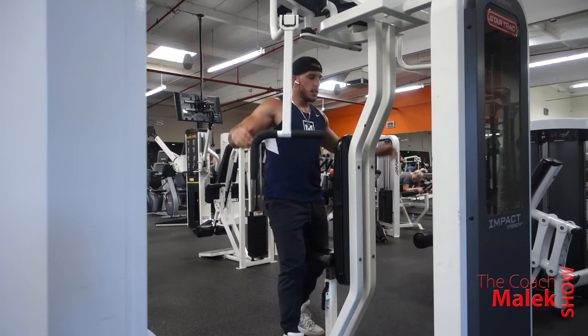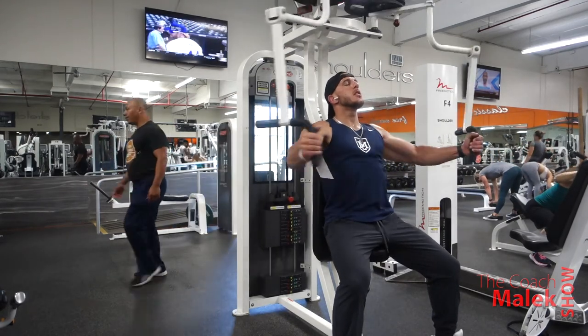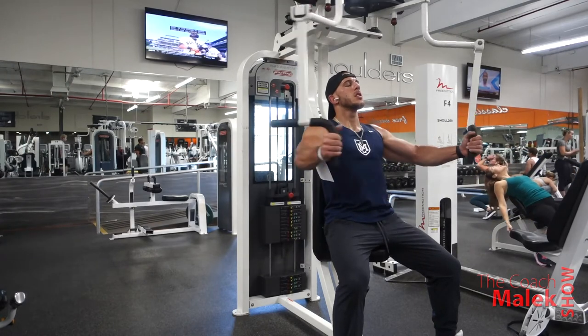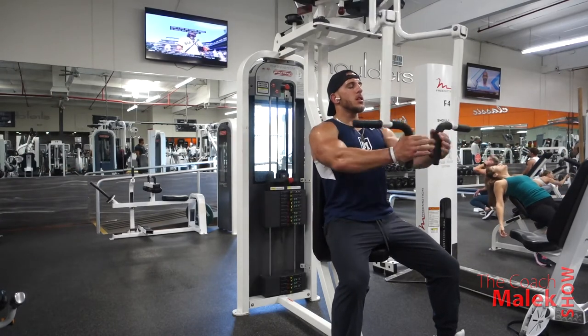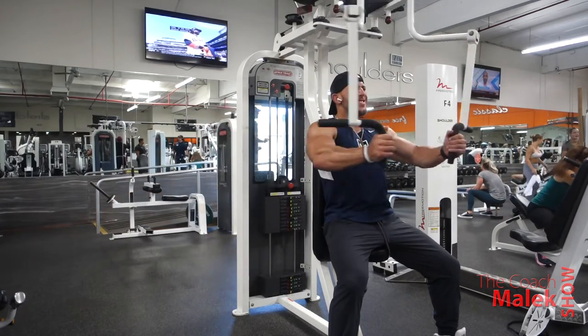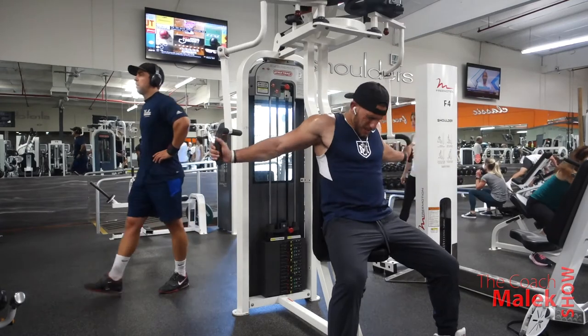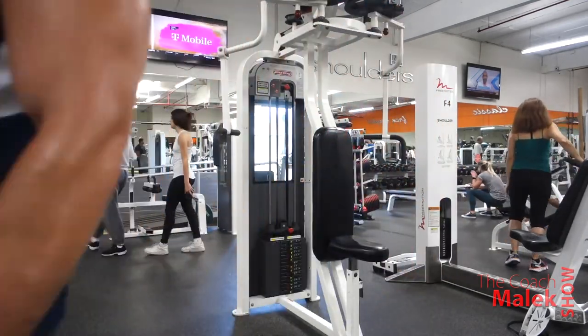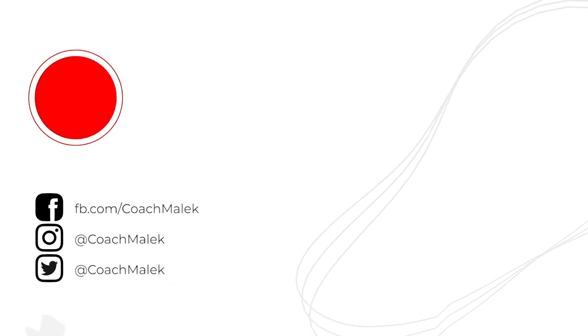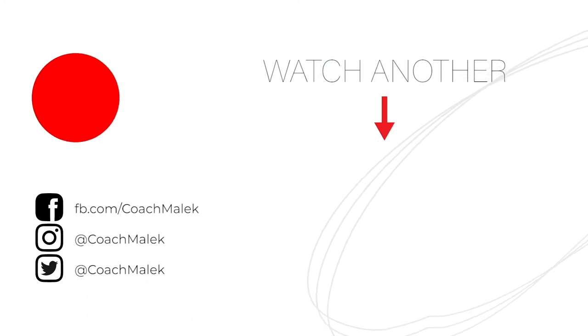My camera was about to die so I had to hurry up. I did reverse flies for three sets, supersetted with chest flies, and that was pretty much the workout — just stretched after that. Stretching is key. There are pillars to fitness people overlook: building muscle, losing weight, cardio, strength and conditioning, and stretching and mobility. As I get older I realize these are more important. I used to make fun of that, but not anymore. If this helped, subscribe, like, and share — and until next time, be certain in your skills, be consistent in your actions. Consistency is key.